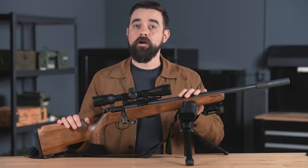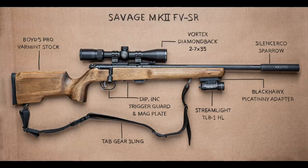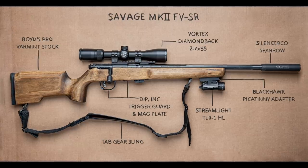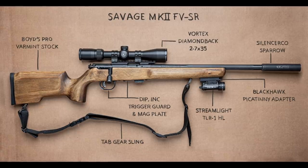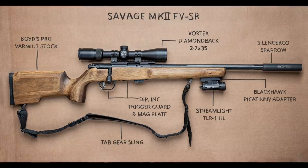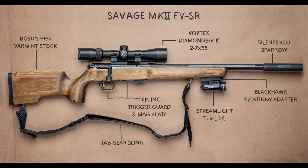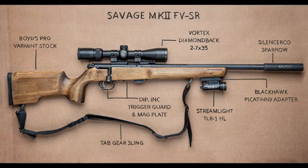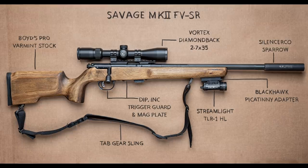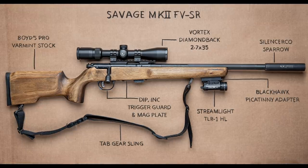Let's take a look at the hardware and then I'll talk about why I've set up this gun the way I did. The rifle itself is a Savage Mark II FVSR chambered in 22 long rifle. I replaced the factory stock with a Boyd's Woodstock paired with a trigger guard and a magazine plate from DI Products. For the optic, I've got a Vortex Diamondback 2-7x35 rimfire scope. The suppressor is a Silencer Co Sparrow. On the forend is a Blackhawk swivel stud to Picatinny adapter to accommodate the Streamlight TLR-1HL. And finally, the sling is from Tab Gear.